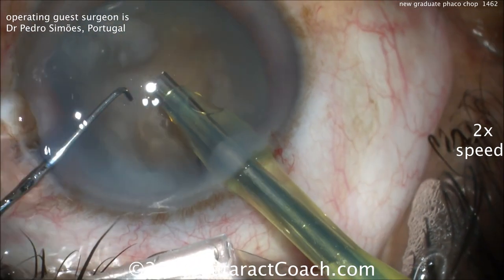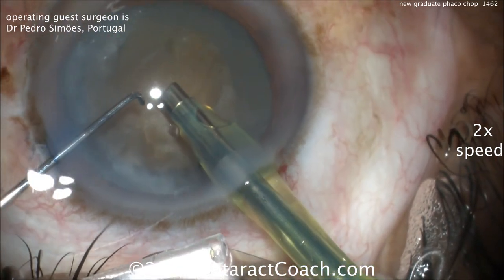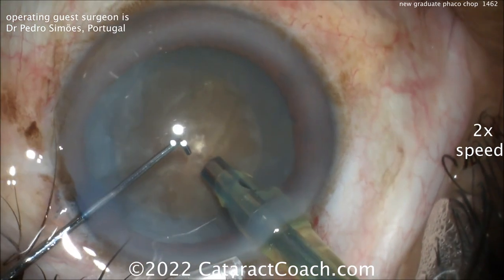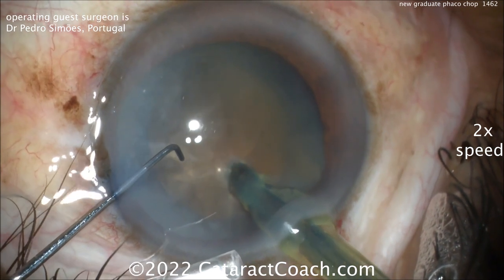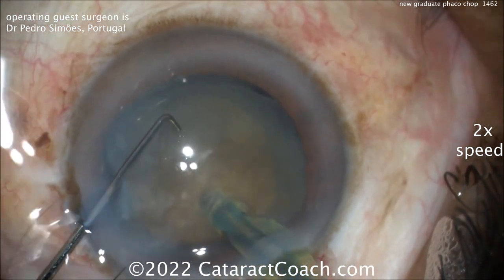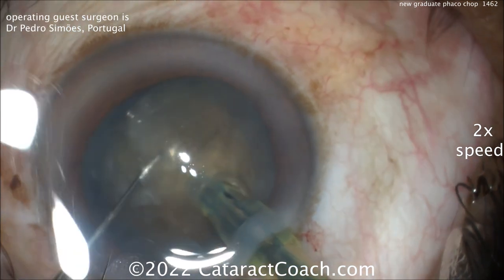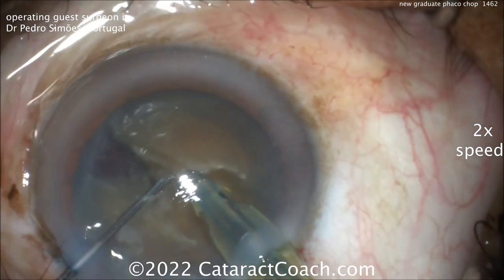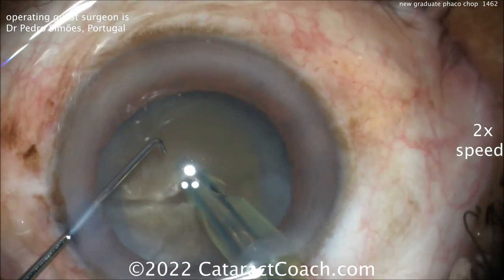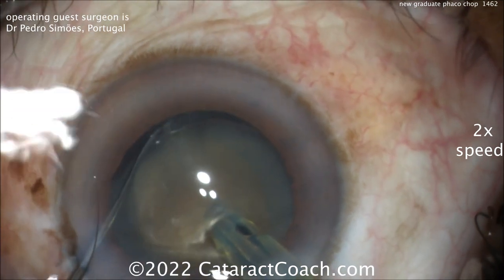Faco probe going inside the eye, and let's see the technique here — cleaning up some of that lens material. Looks like a vertical chopper. Faco probe going nice and sub-incisional space, nice and deep, and a combo chop — so kind of horizontal, kind of vertical chop. Very nicely done. Good separation. Didn't fully propagate because it's a very dense, fibrous nucleus, so rotate 90 degrees and then chop again.